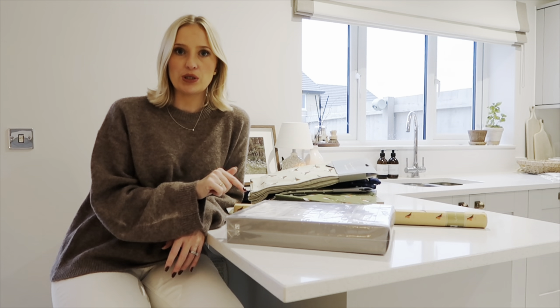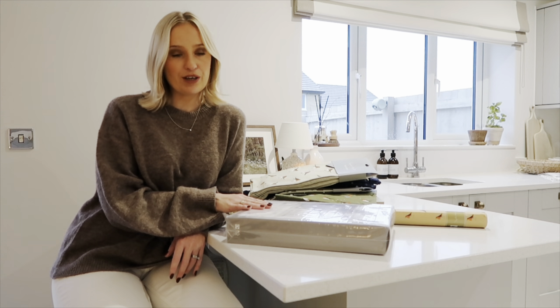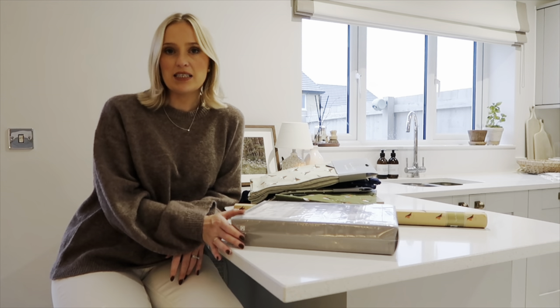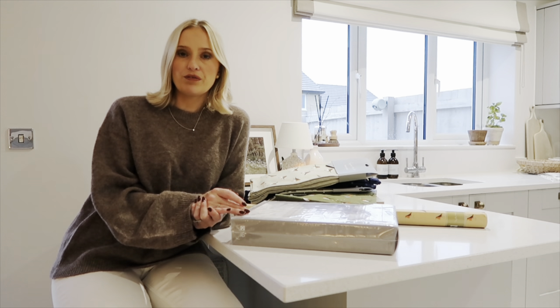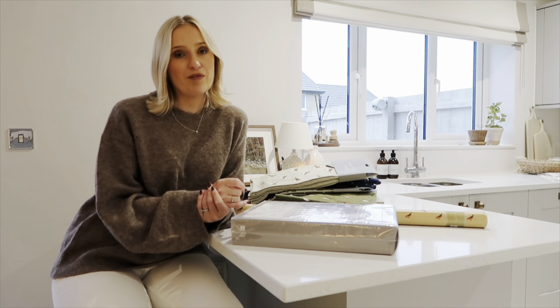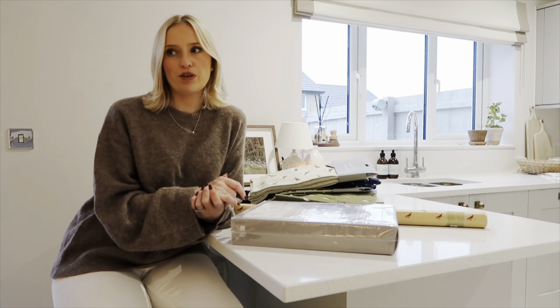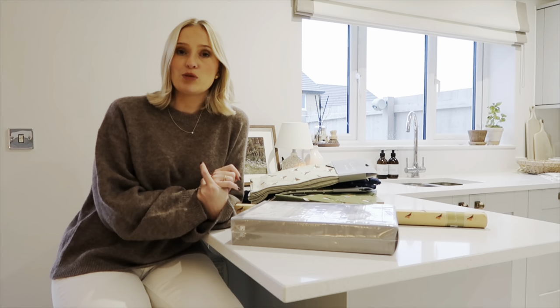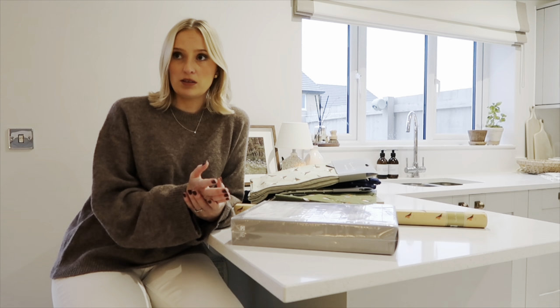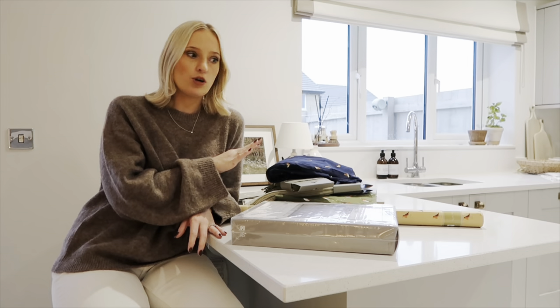That's everything from Sophie Alport. My discount code is RACHEL-XMAS20, which gets you 20% off the whole range — I'll leave all the links in the description box. It's perfect if you're looking for something unique, especially with the personalisation option. They also do beautiful gardening tools, so if you've got a gardener in the family, that would be a really nice gift.